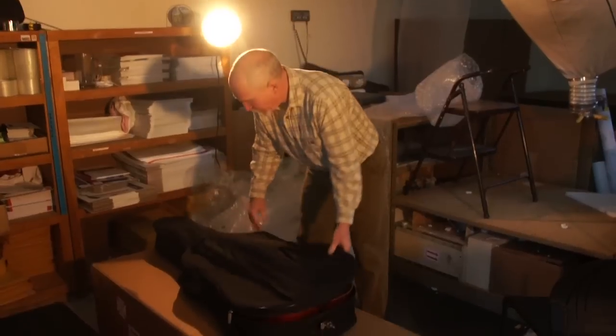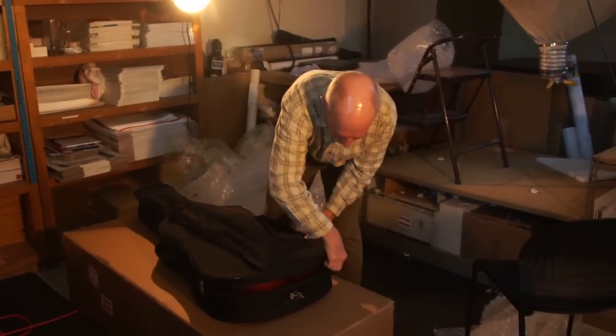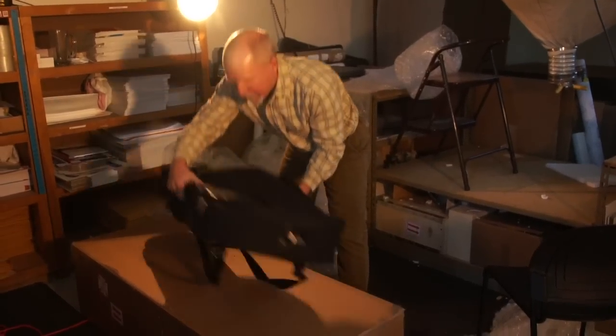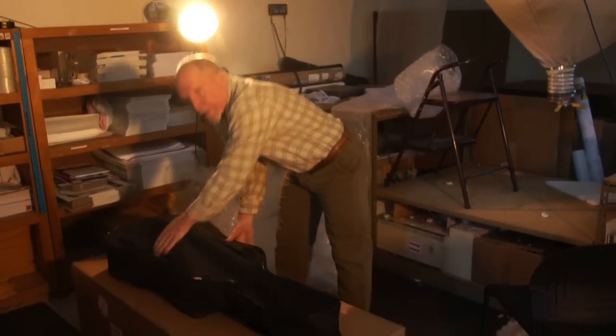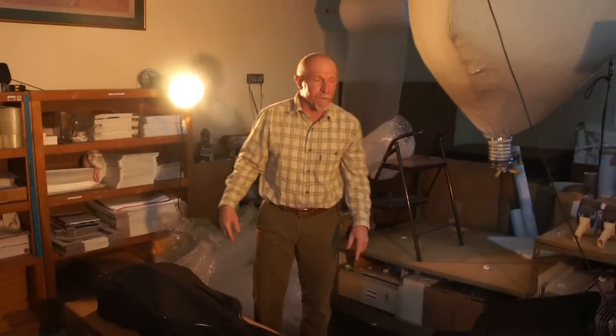Once that's done, you can go ahead and zip up the case. The next thing I like to do is put some bubble wrap around the scroll of the cello.